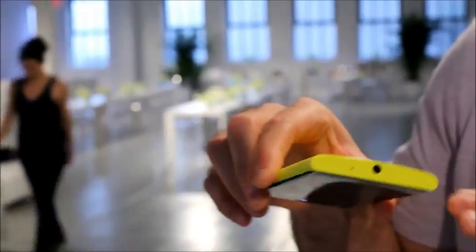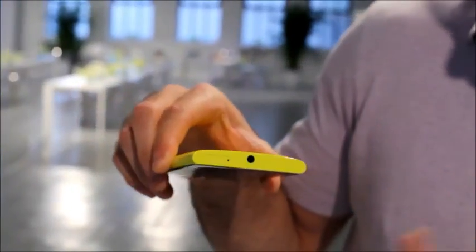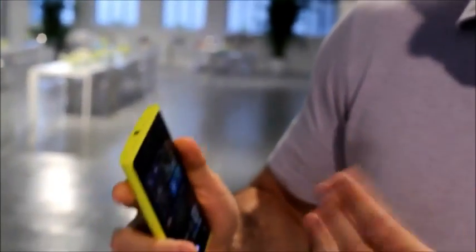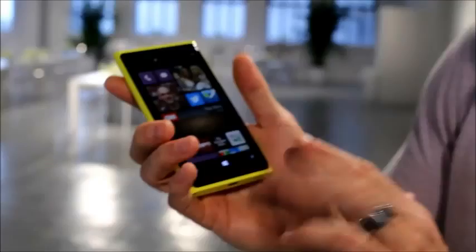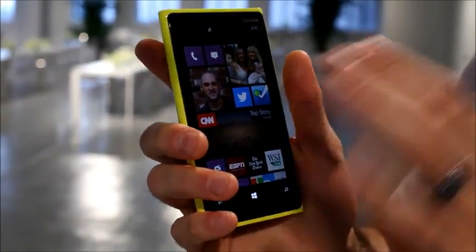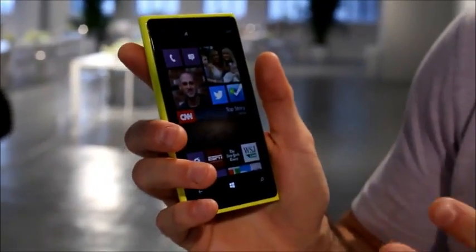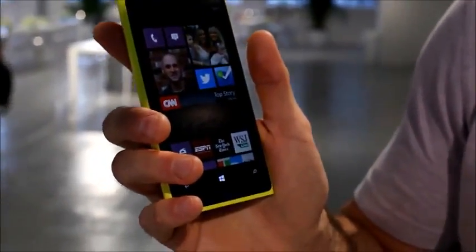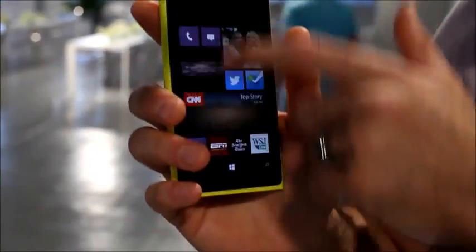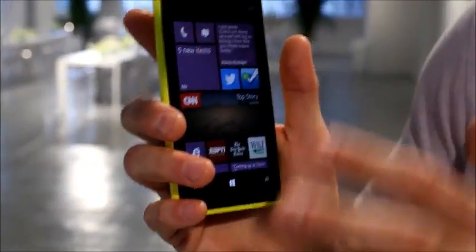The phone that I'm really enamored with is this — the Lumia 920. It's got the similar unibody polycarbonate design as the Lumia 800 and Lumia 900. It's got a curved back so it fits really well in your hands, and curved glass similar to the Lumia 800. This is what's called a Pure Motion HD Plus display, so it's better than 720p resolution and one of the fastest displays ever built. You can see how quickly and responsively the motion is when you interact with the screen.